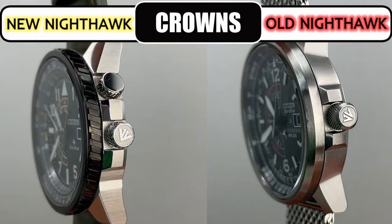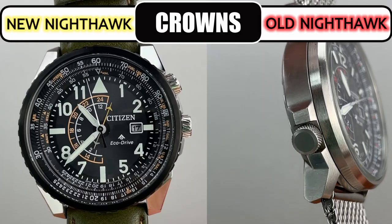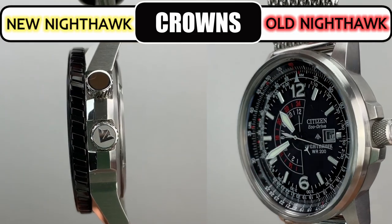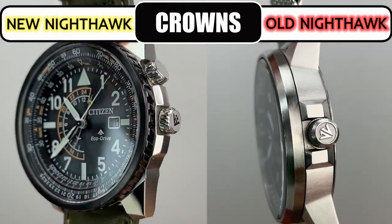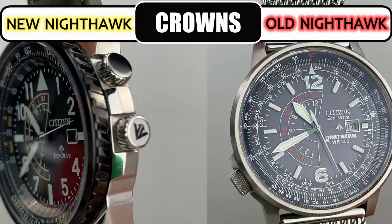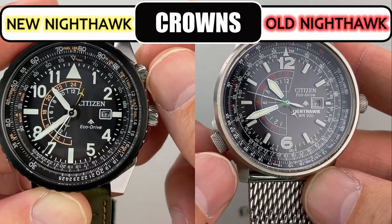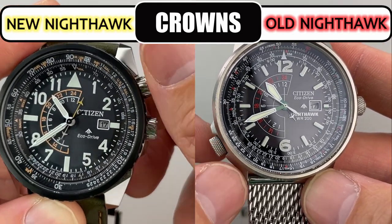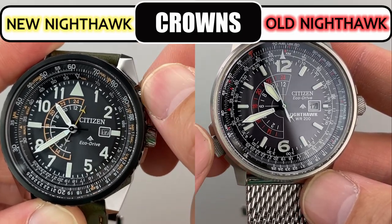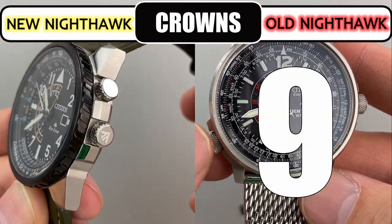Each watch has two crowns: one for setting time and date and the other for using the inner bezel. On the old, the time-setting crown is screwed down whereas on the new it is not. The bezel crown on the old model is at the 8 o'clock position and on the new it's at 2 o'clock. I found the old bezel crown much easier to use, and while I like the diagonal lines on the new crowns, the grip texture on the original was easier to manipulate. The crown category is an easy win for the original — I give it a 9 and the new version a 6.